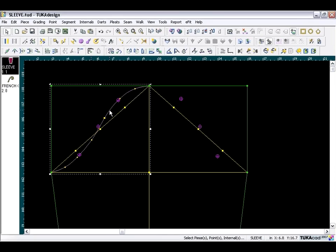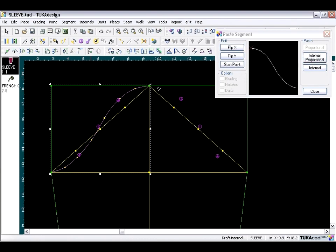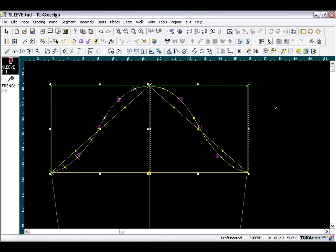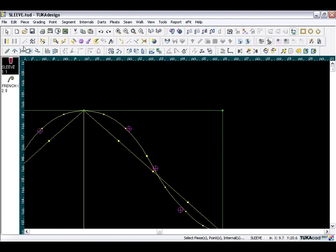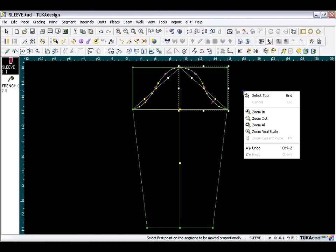Now that we have our cap segment, select it, go to the Segment menu, choose Copy, and click the Flip X button to flip the segment horizontally. Then paste it proportionally: Internal Proportional, click from the first point to the last point, and close the dialog. Zoom in, take the Move Proportional tool, click twice on each point near the reference points to true up the cap segment. Go back to full view and exit the tool.